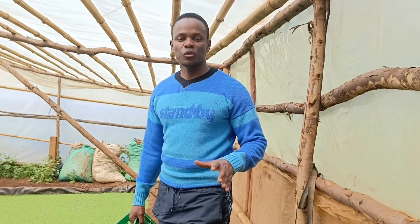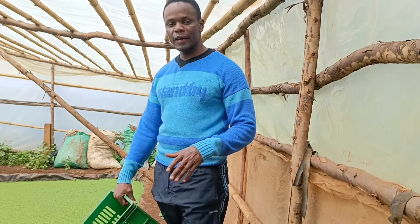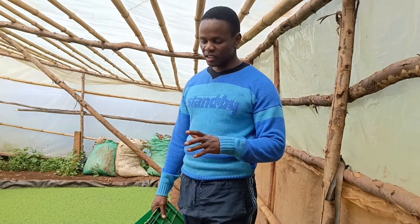Good morning, good evening, good afternoon wherever you are. Ladies and gentlemen, today we are going to harvest this Azolla.